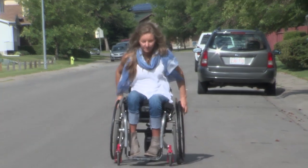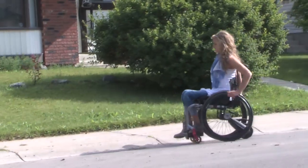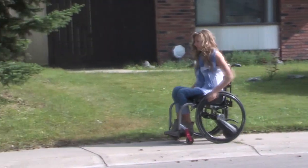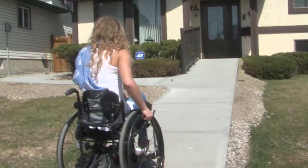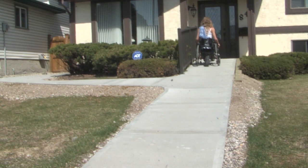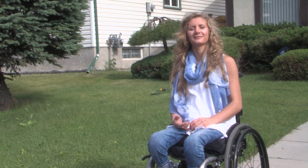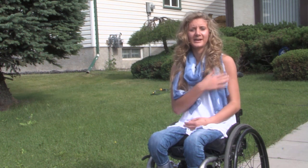For example, I'll push and then it'll just match that speed, so I don't have to use all my energy. One of the reasons I got the SmartDrive was because I didn't want to wear out my shoulders and my rotator cuff — I didn't want to reach my 30s and not be able to play sports or sit ski because my shoulders are shot.